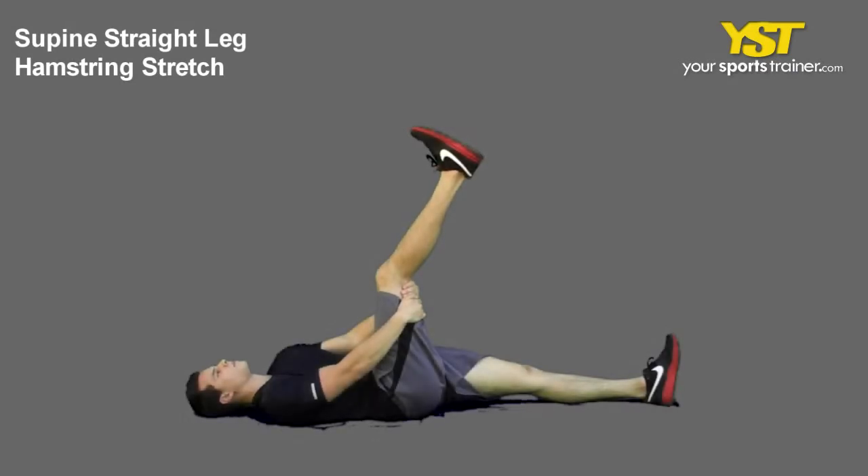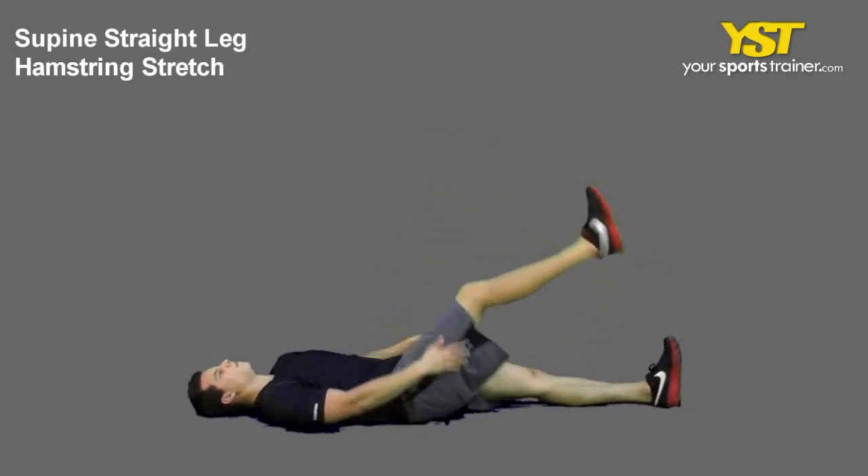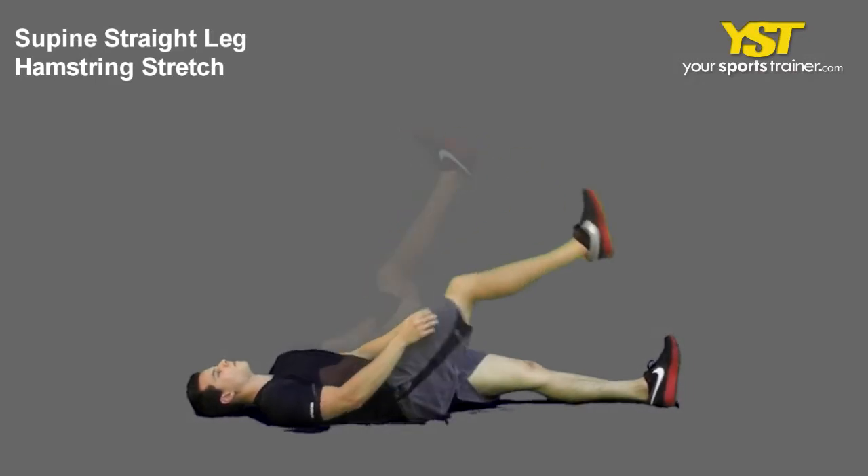This video clip shows how to do the straight leg hamstring stretch exercise. While on the floor, on your back, keep one leg straight while bending the other, keeping the foot on the floor.